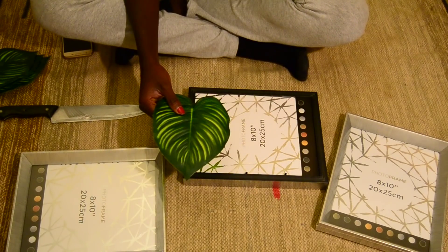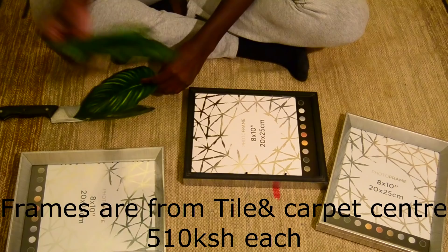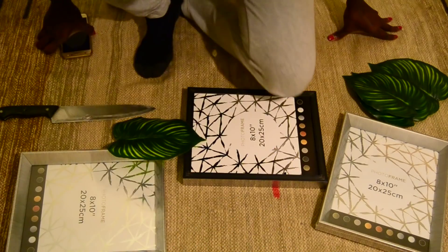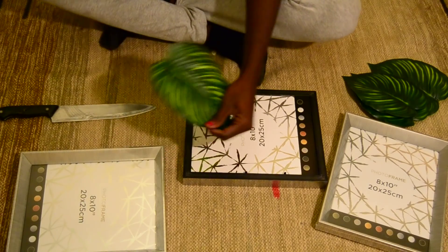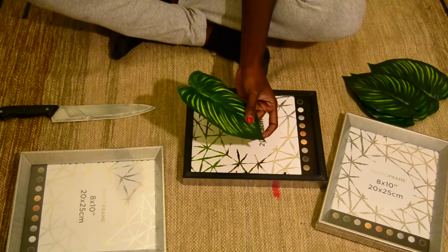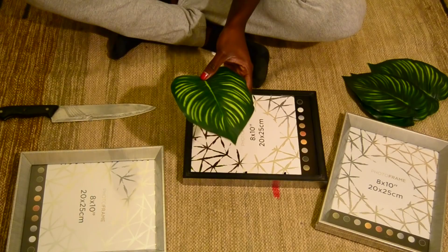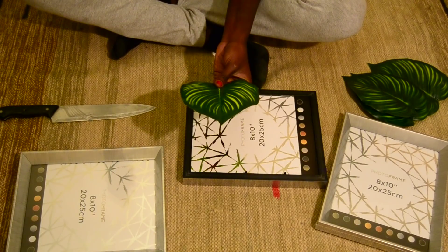I want to do something interesting with these leaves — I don't want them to stay just the way they are. I have four leaves total. The first one I'm going to use as an example to see how the rest turn out. There's this leaf called the Swiss cheese plant, or Monstera, which normally has holes in it. Once I'm finished you'll be able to recognize it. This will be my example, and I still have three more for the final project.